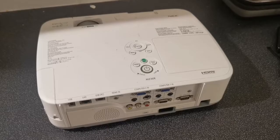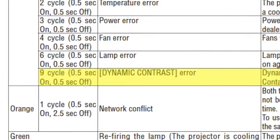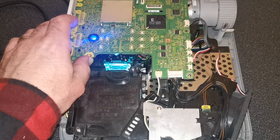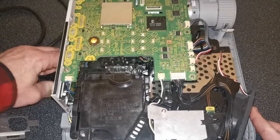It does however suffer from the dynamic contrast error. From the manual, we know what that looks like — it's the red status light flashing nine times — but what does it sound like? You get that ticking noise, then a beep, and then more ticking, and then it shuts down.